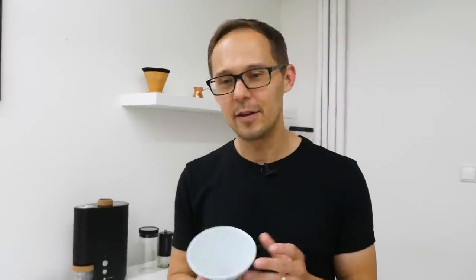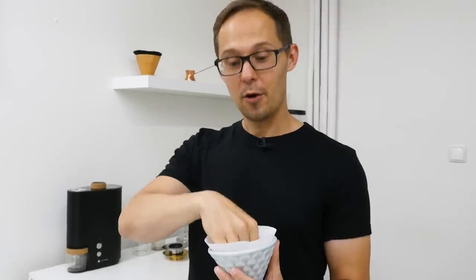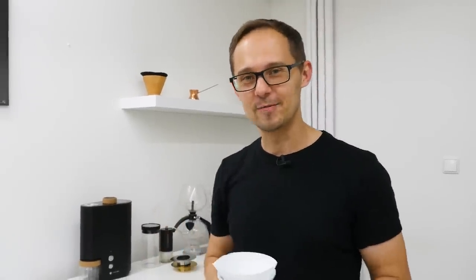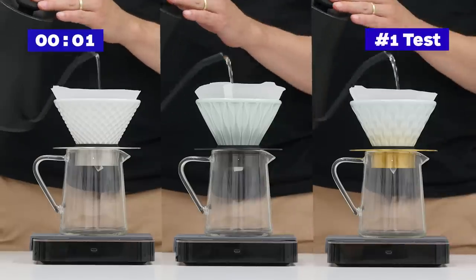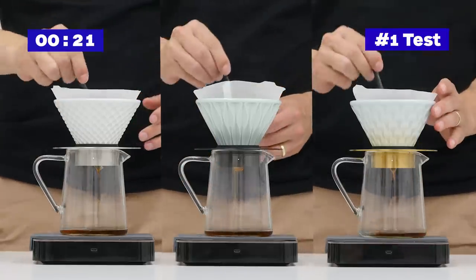The idea behind the different patterns is that each provides a different surface area for the paper filter to lean on the porcelain dripper and a different resistance for water to drip through the coffee bed. We used 15 grams of coffee to 250 grams of water in the first test, with a 30-second bloom and then a quick pour of the rest of the water to finish at 60 seconds.